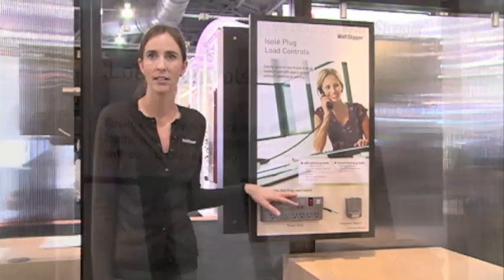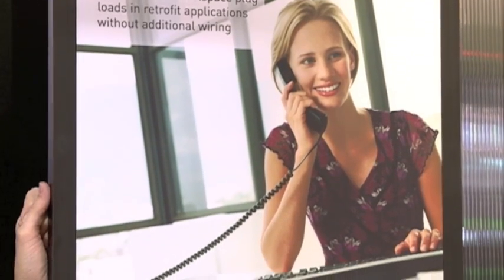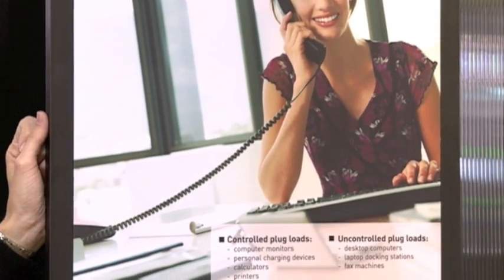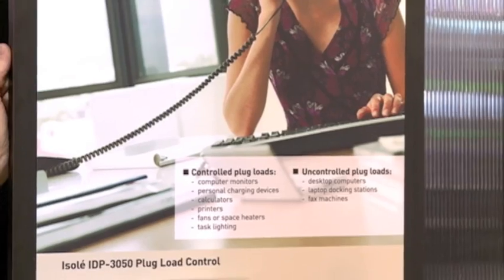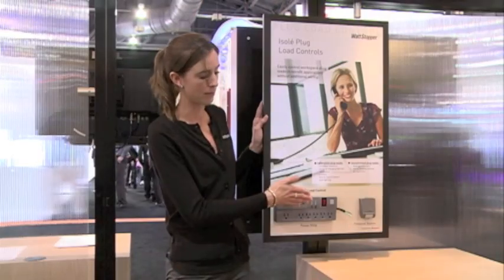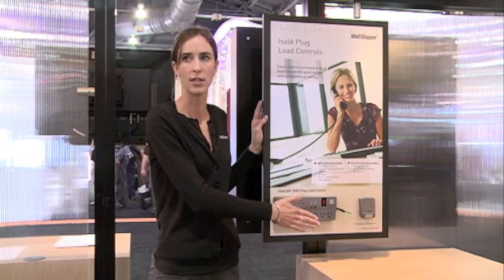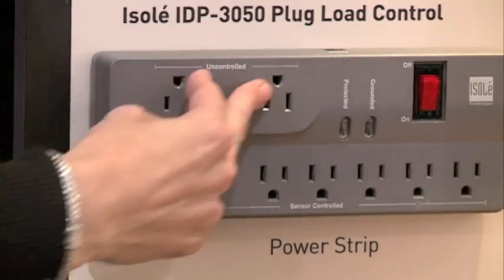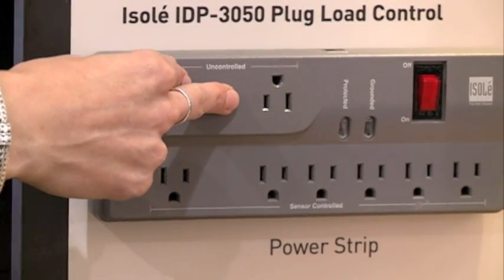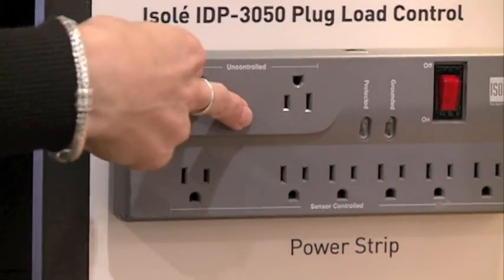This device right here is our Isolate. This is great for plug load control. The way it works is you have a series of different outlets where you would plug in typical appliances that you might find at a workstation. The receptacles are cut into two different areas: you have your controlled outlets and you have your uncontrolled outlets. These two outlets here are our uncontrolled outlets — they work just like a typical receptacle.